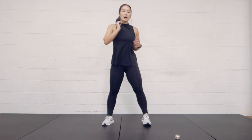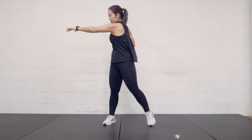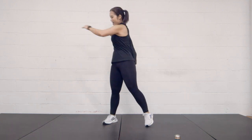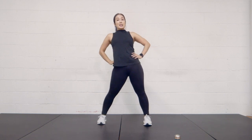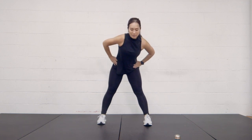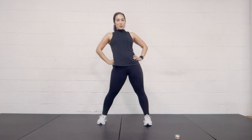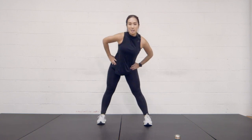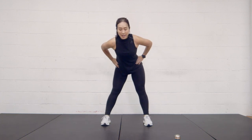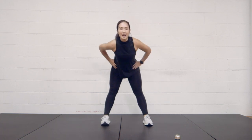Now we're going to twist at the torso, left and right. You can extend that arm out if you want. Four, three, two, and one. Going into hip rotations next — really push those hips out, nice wide circles. Three, two, and one. Change direction — loosen everything up. Three, two, and one.